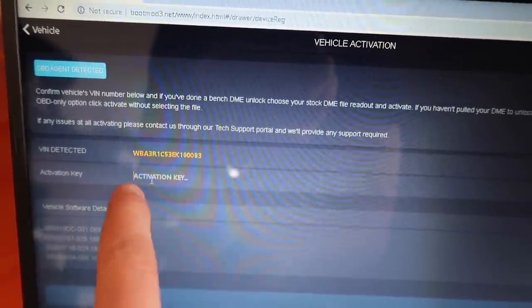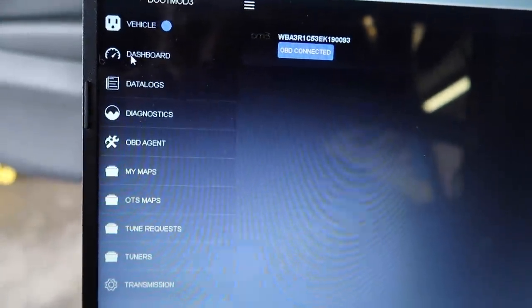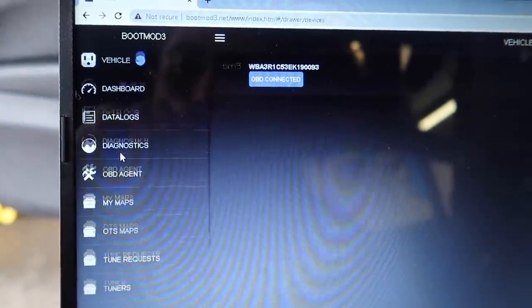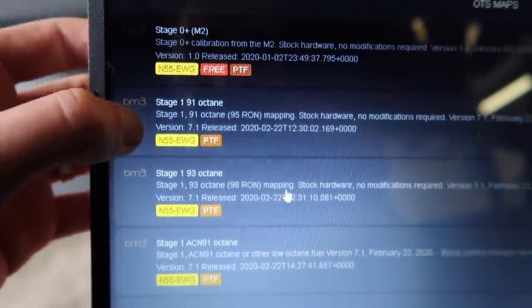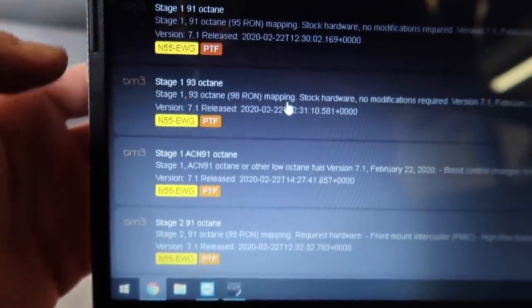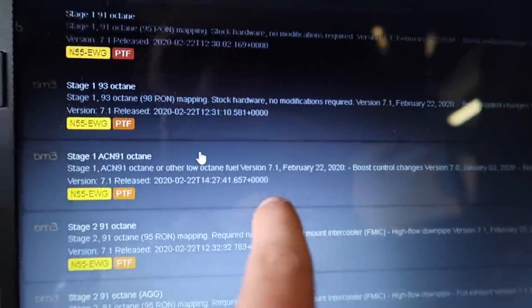This is what happens when you buy it from Keys — you guys get an activation key from the email. Just go ahead and paste it right there. I put in the code and it says it's successful — I just registered the car. Then click on those three lines and look for OTS Maps. These are apparently all the tunes: stage 0, stage 1, stage 1 93 octane. It even tells you boost and load control — this is so sick. I've never tuned a car before.